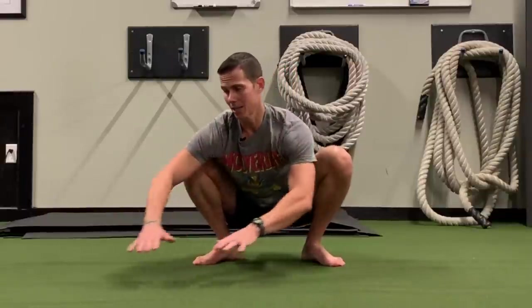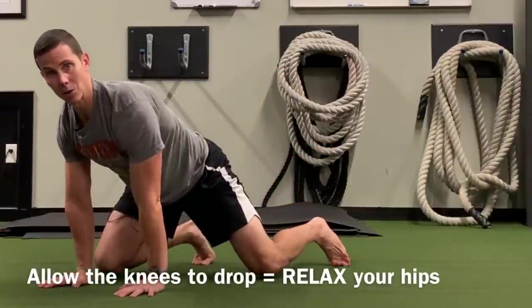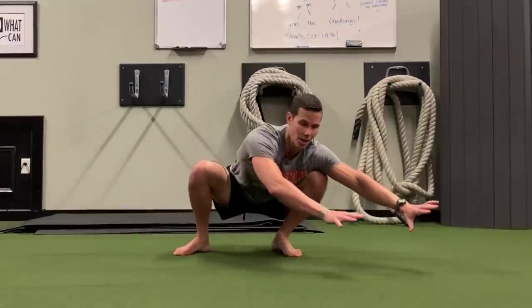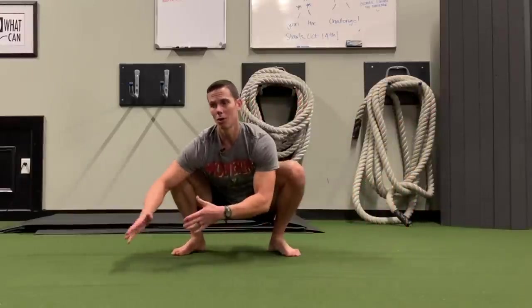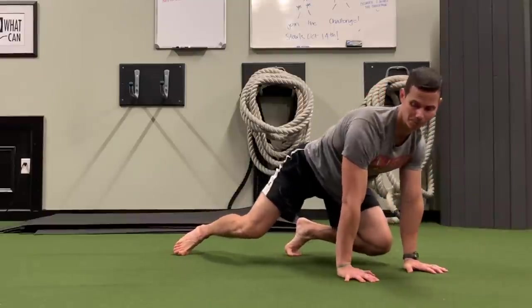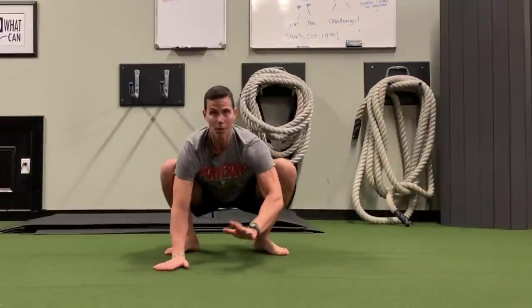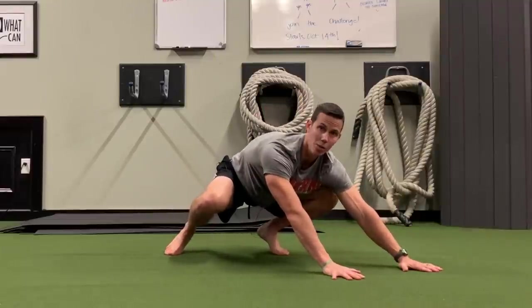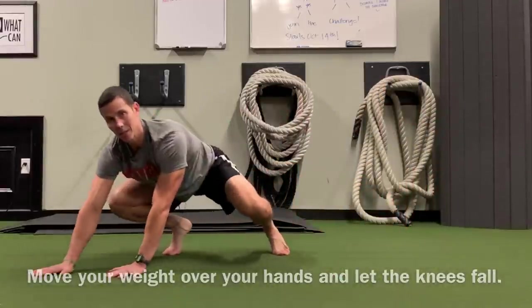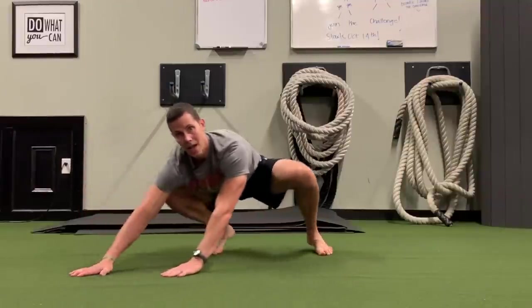We're gonna take our hands and put them off to the side and allow our knees to drop towards the floor — this is moving our hips down towards the floor. Then we're going to push back, take our hands to the other side, and allow our knees to drop down to the floor. This resembles the monkey crawl; really what it is is a transition to get you to the monkey crawl. You can really exaggerate placing your weight over your hands and allowing those knees to go towards the floor, then push yourself back.